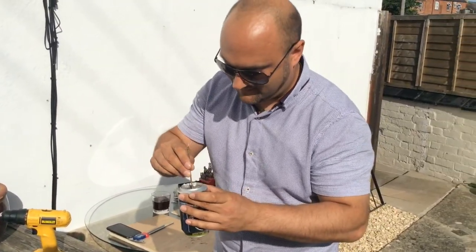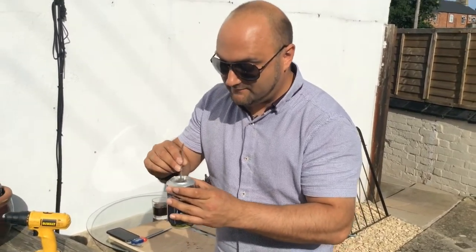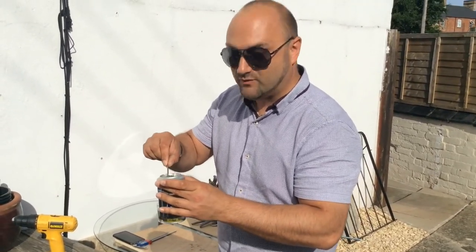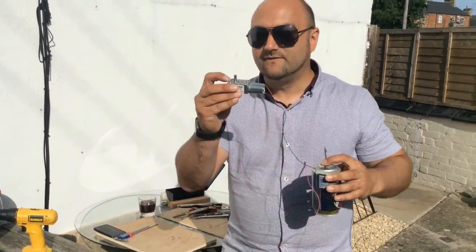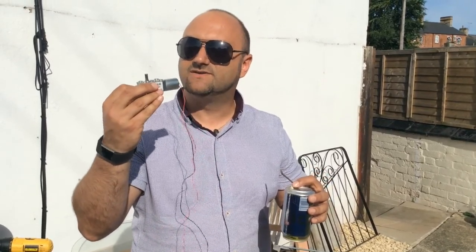We're going to epoxy this up. We've oiled the very bottom part of the spigot of the motor to try to discourage the epoxy from sticking to it. I've got about five minutes to get this done so excuse me while I crack on.